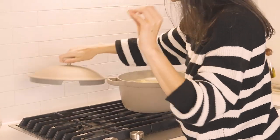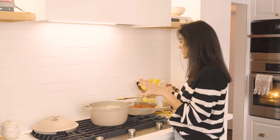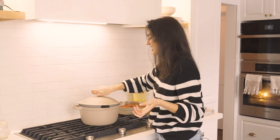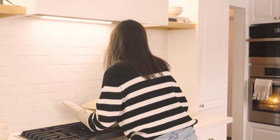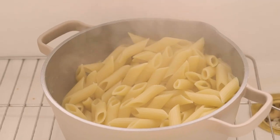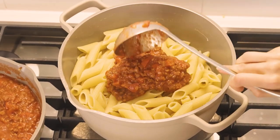This pasta is almost al dente. I'm going to drain it and then we're going to throw a little bit of the sauce on top just to stop things from getting sticky. Come with me over to our sink. This is good to go — I'm just going to scoop some of this tomato sauce inside and mix it together so it doesn't get too sticky while we wait.